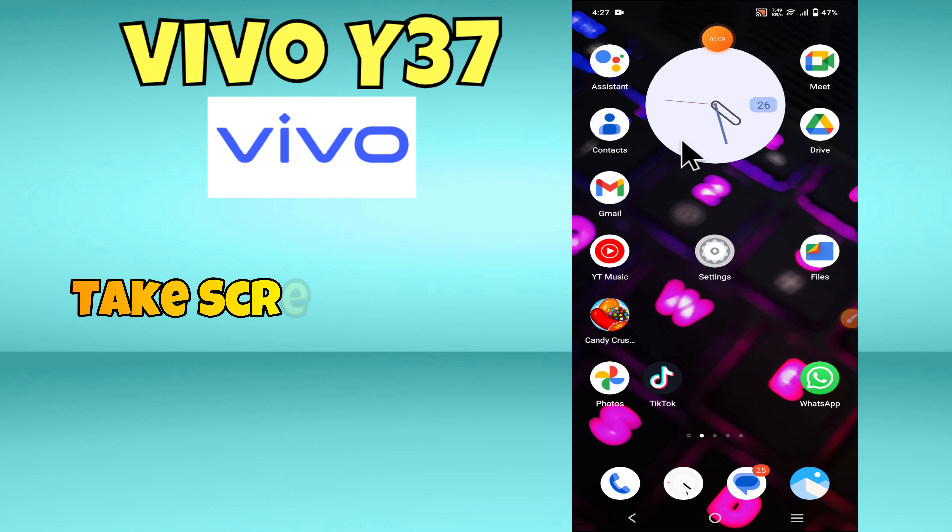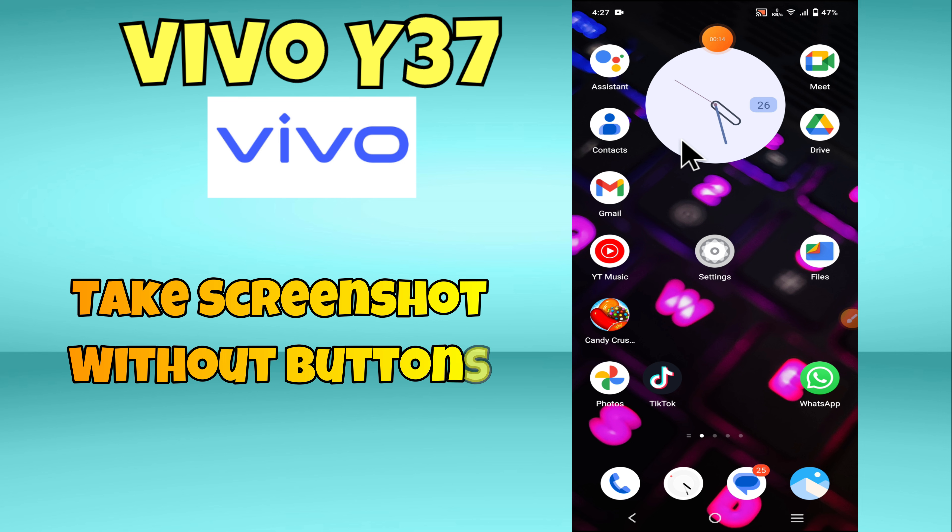Hey everyone, in this video I will tell you how to take screenshots without buttons in Vivo Y37.